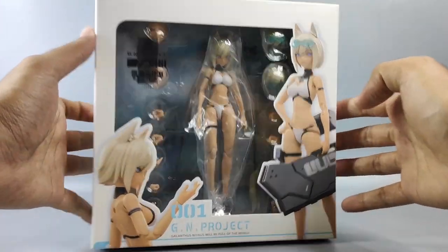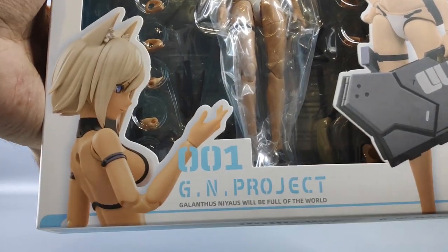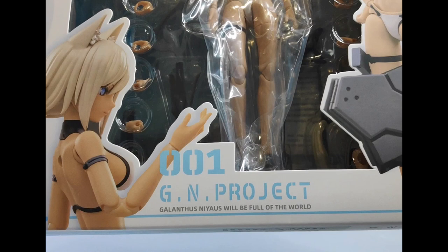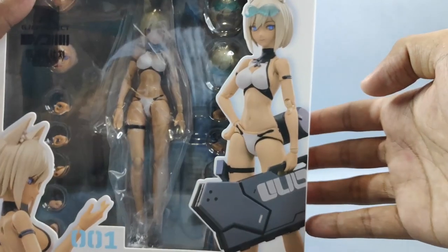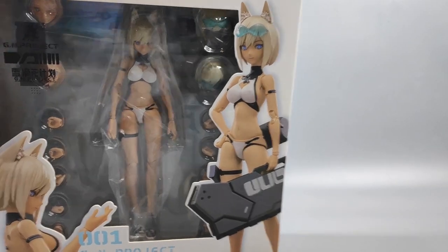This figure costs around 378 Ringgit Malaysia or around 89 US dollars. You'll get a bunch of accessories inside the box. Let me pause here — the marking here reads 'Galantis Niaus,' which is what it stands for GN Project, but I'm not sure whether this is a misspell or not. It's supposed to be 'Galantis Nivali' since that's the name of her flower.